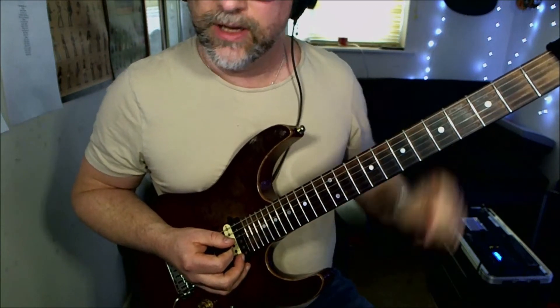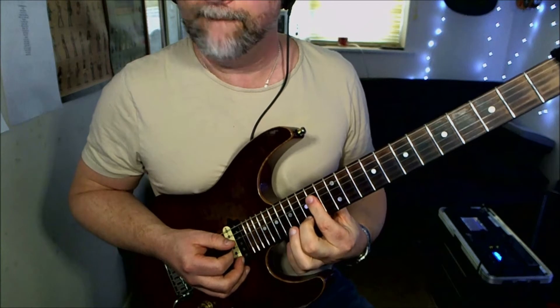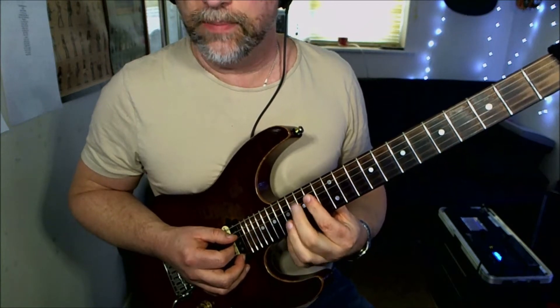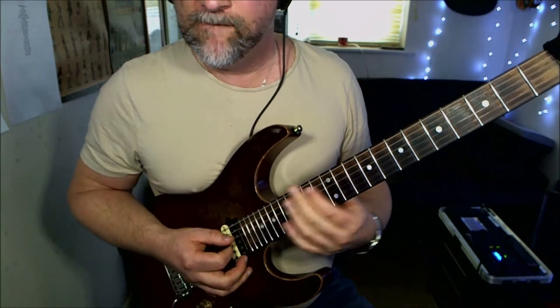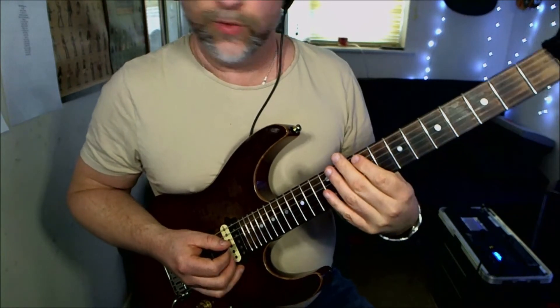This time we hit the low E string twice and we're going to play the 14th fret on the D, G, and B strings, then come back to the 12th fret and do our fill lick.